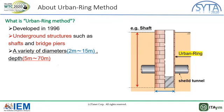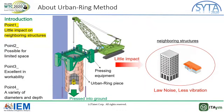This method can be adapted to a variety of diameters and depths. One point is that the method has little impact on neighboring structures and ground. A piling machine is usually used when something is pressed into the ground; however, it makes big sounds and causes ground vibration. On the other hand, the ABAMRIG method uses pressing equipment which is almost entirely silent in operation. That's why construction can be done with little sounds and vibrations.